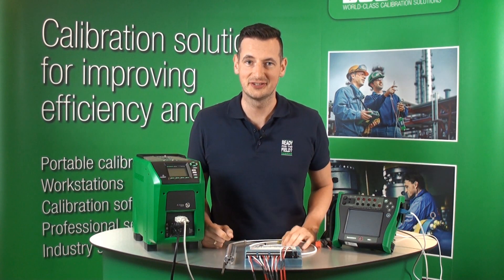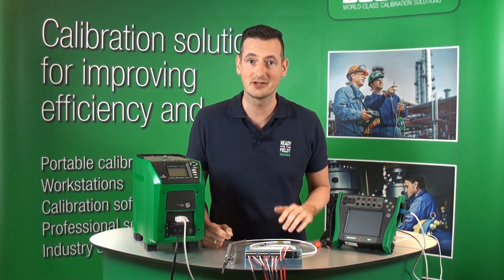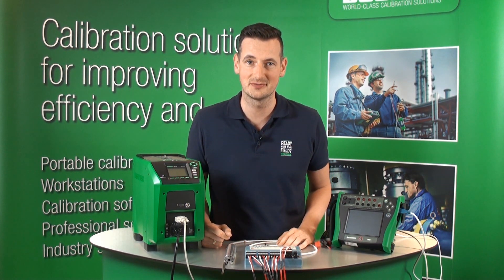Hi, my name is Michael from BMX. In this short video I'm going to show you how to automatically calibrate this Foundation Fieldbus Multi-Channel Temperature Transmitter.